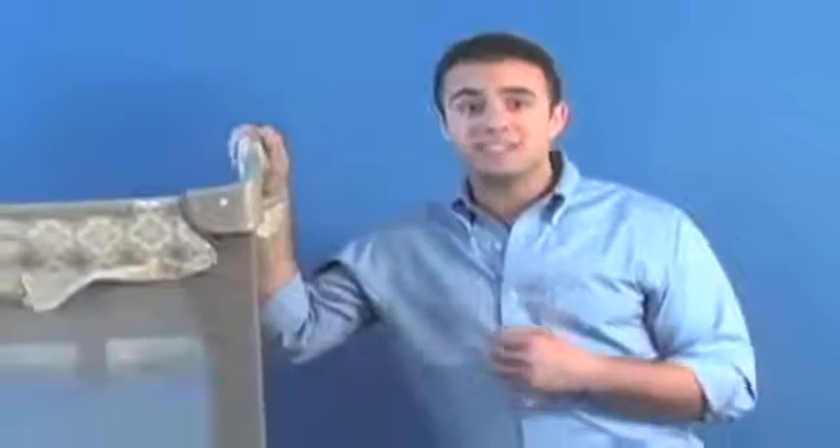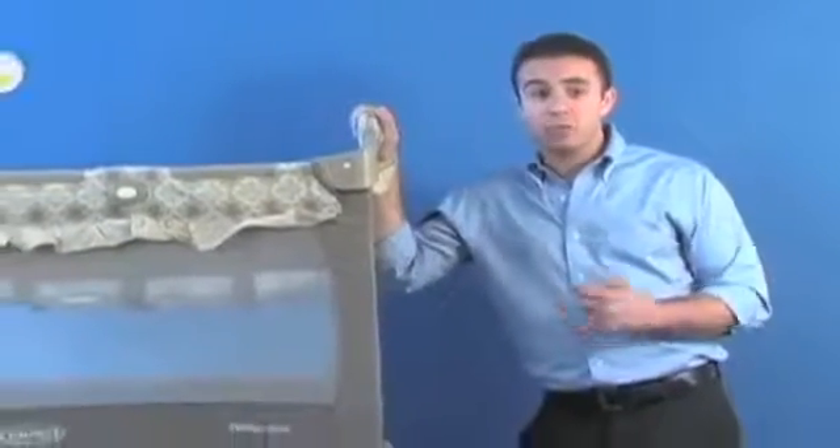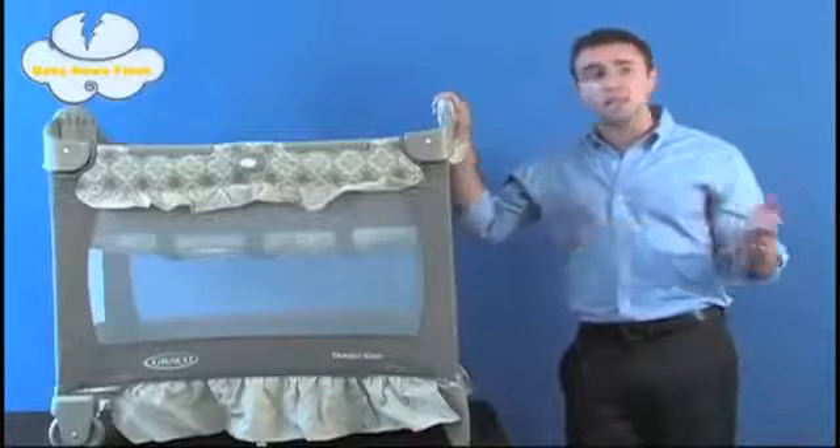Next we're going to talk about some Graco pack and play kits. Since the 1950s, Graco has really been setting the standard in a wide variety of juvenile products, namely their portable play yards. Here we have the bassinet pack and play travel light crib — it's a bassinet with a play yard twist.